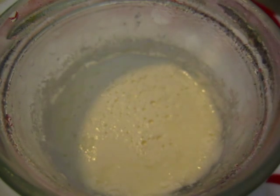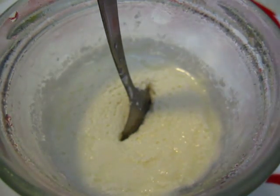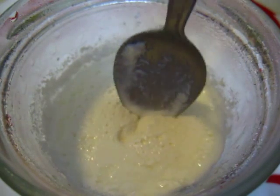Let's try again using the same spoon. It stands — at the end — but anyway.